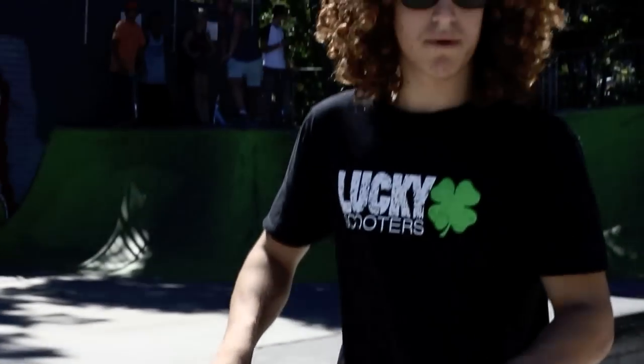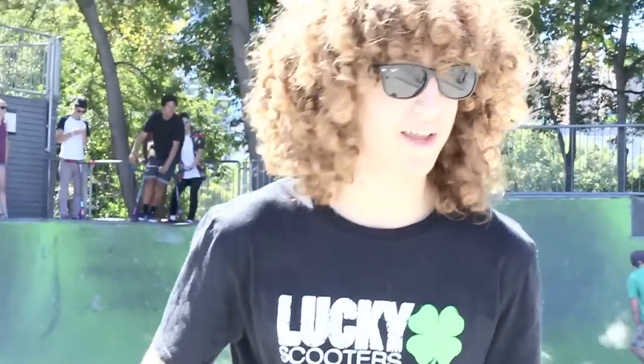It's pretty much the same with double whips when you first learn them. It's a trick you get used to slowly — you do them on big things and then work your way down to flat once you get really comfortable with them. I'll do another one now, hopefully I'll get it clean this time.